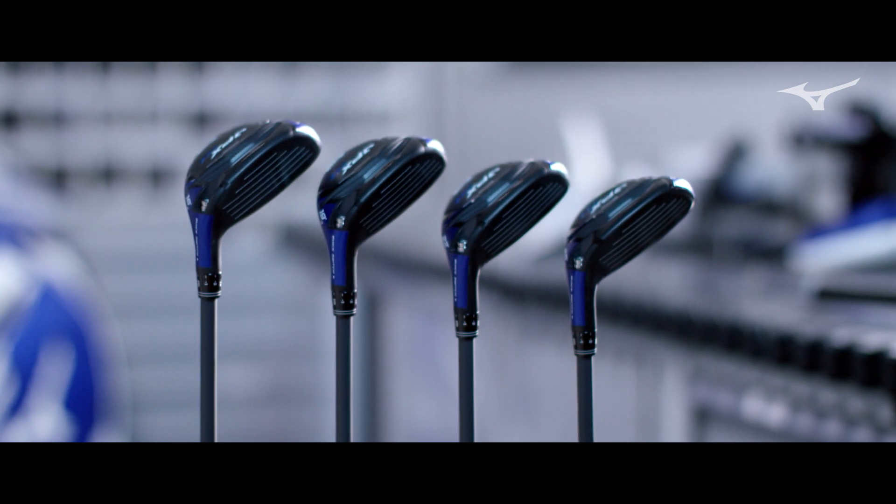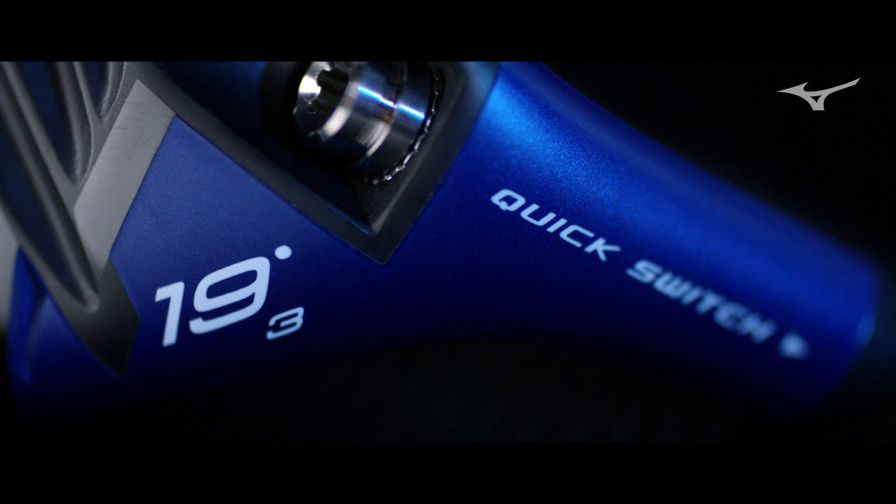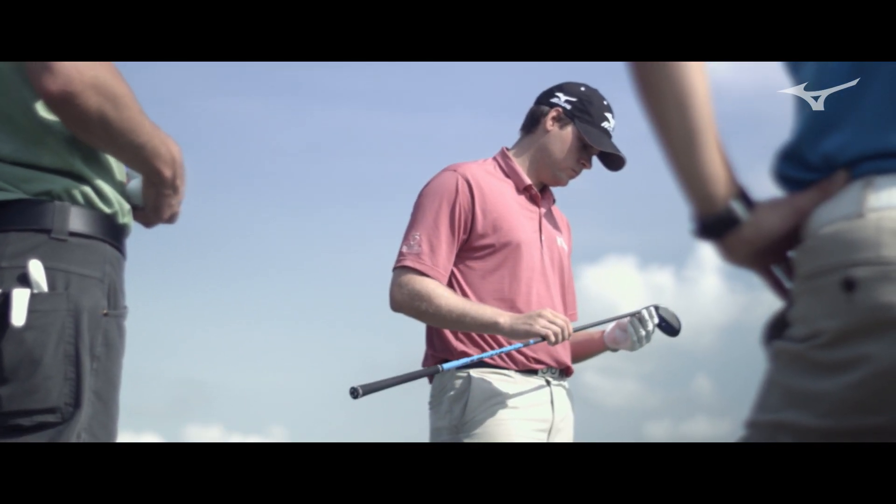This is the first hybrid we have designed that's interchangeable. You can change the shaft, you can change the loft settings. With prior hybrids, the 19 was a 19 — there was no changing other than taking the shaft out and redoing the whole club.